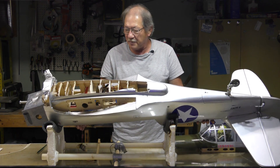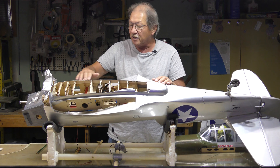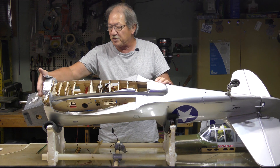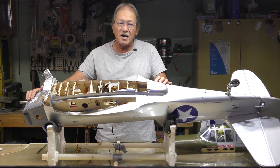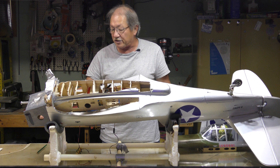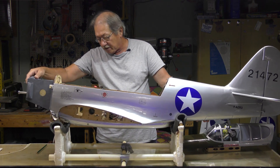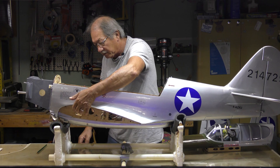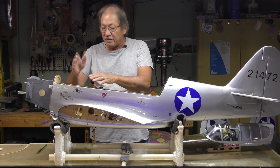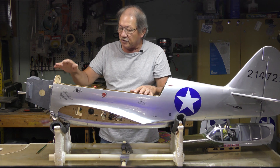When I belly landed, this whole edge here was wiped out down to this piece of balsa — knocked all the formers out. This piece of plywood was snapped in half, missing a chunk up front. But the basic box where the engine mounts was intact — it just broke away from the fuselage. The plywood snapped right here, on both sides, in the same place.